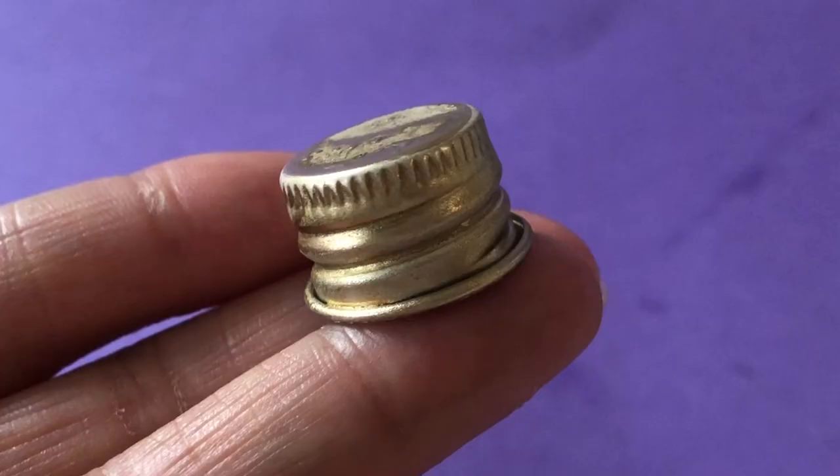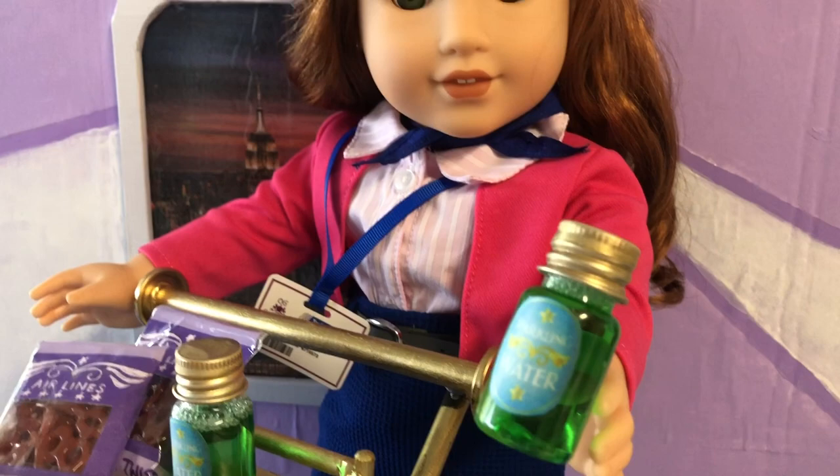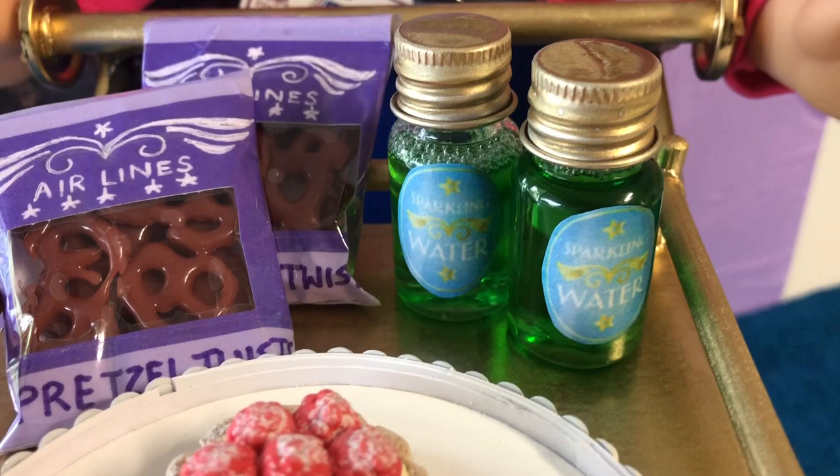Get busy stocking up your food cart for your dolls' next adventure. If you haven't already, subscribe to Always Dolls and hit the bell icon so you get notified as soon as a new video drops. See you soon for more miniature crafting fun!